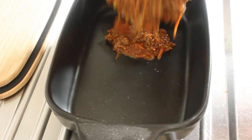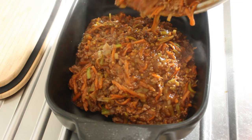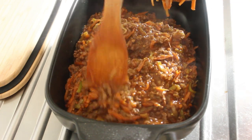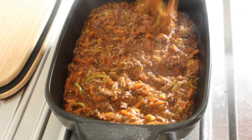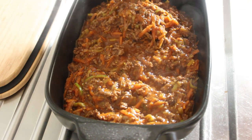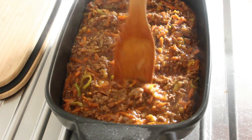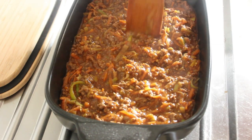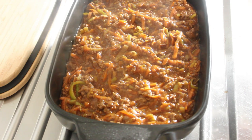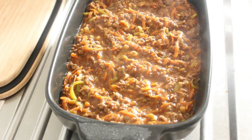Now that this is all been cooked through, we can load up this baking tray here. I'll just about have enough room for the mashed potato — it'll come back once I've mashed the potatoes.